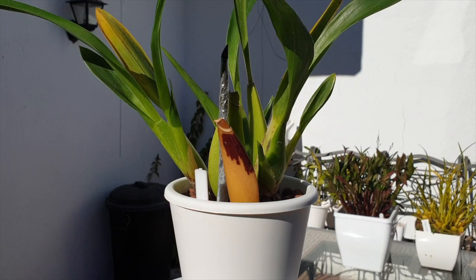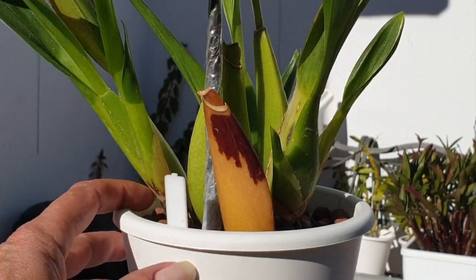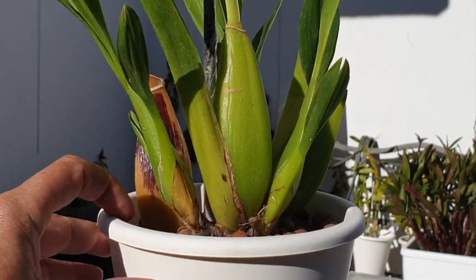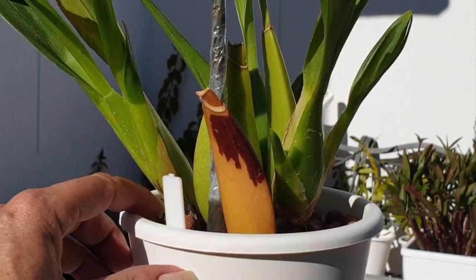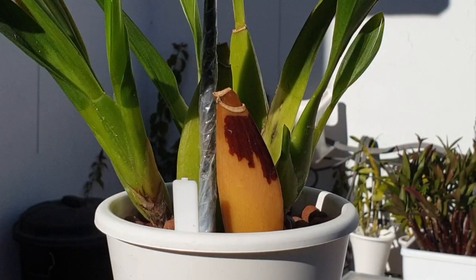Let's get on to analyzing what is going on here. This pseudobulb is not rotting even though it looks ominous. The history of this orchid is that she came to me from a garden center, like any typical Oncidium hybrid you find there. She's been with me for almost four years now. This pseudobulb is the oldest part of the orchid. If I turn her around you will see that the leads keep moving forward and sideways — so the oldest part of the pseudobulb keeps getting left behind.